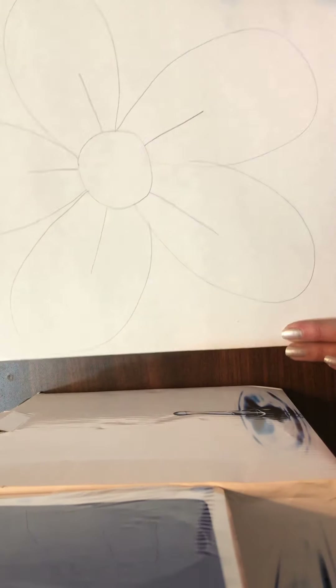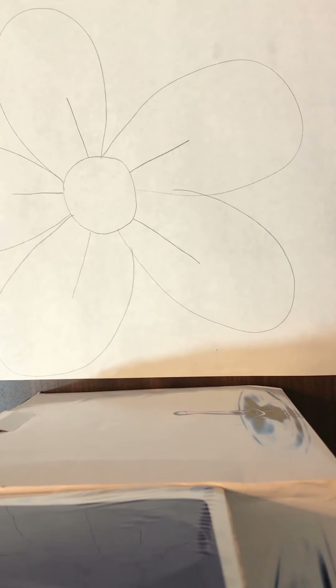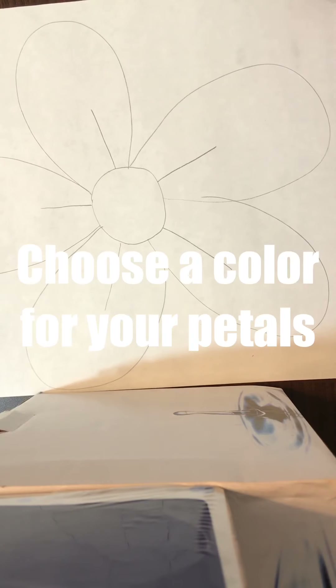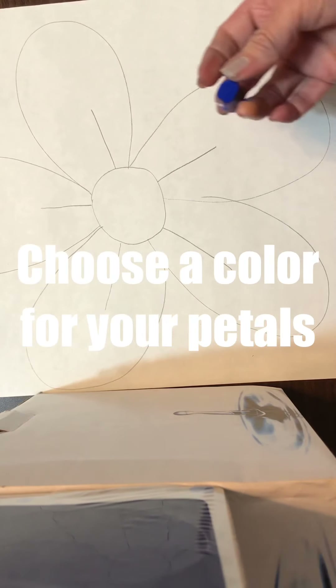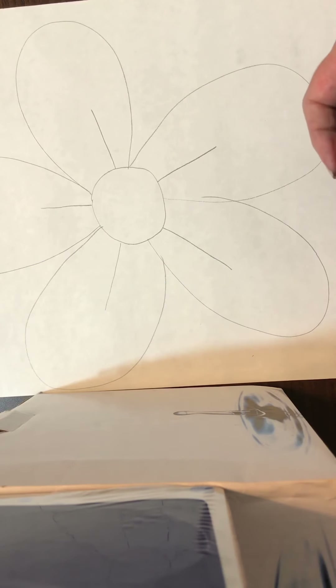Next, let's decide on a color for your flower. I decided to use a blue soft pastel color. Let's begin to color.